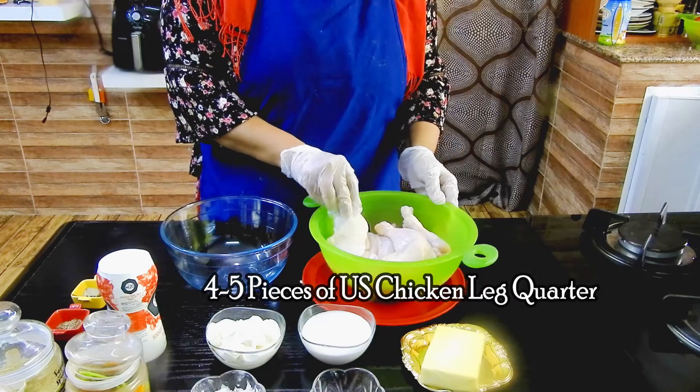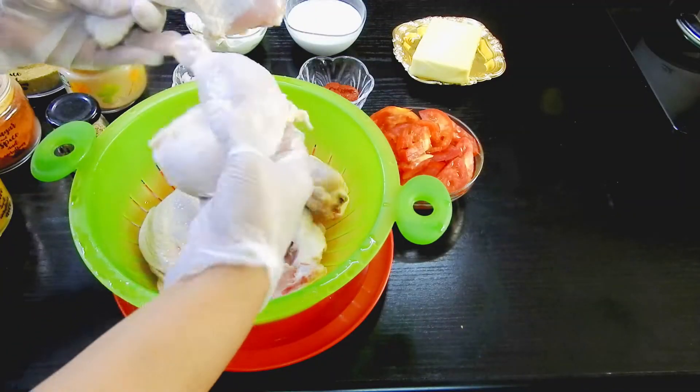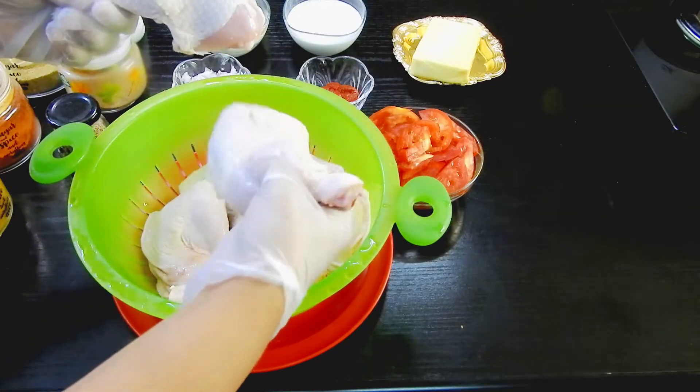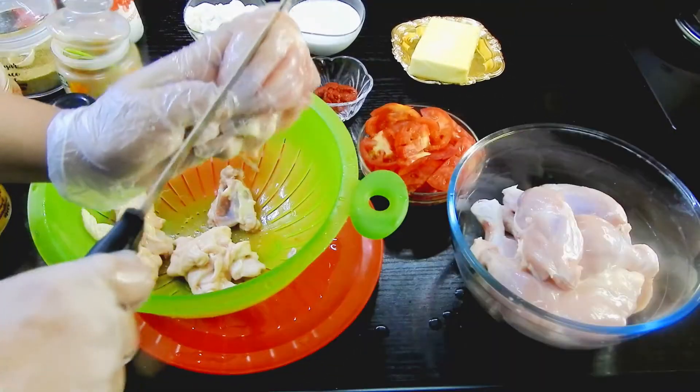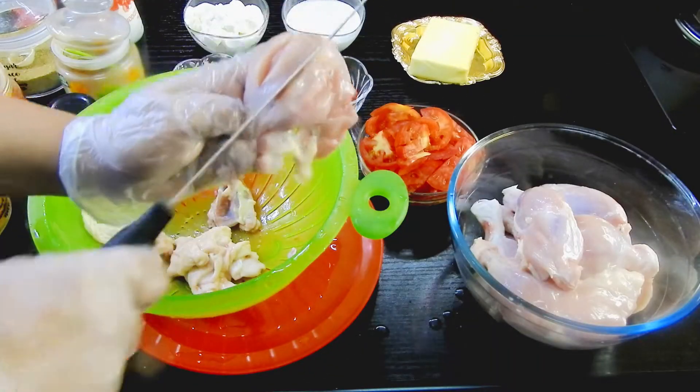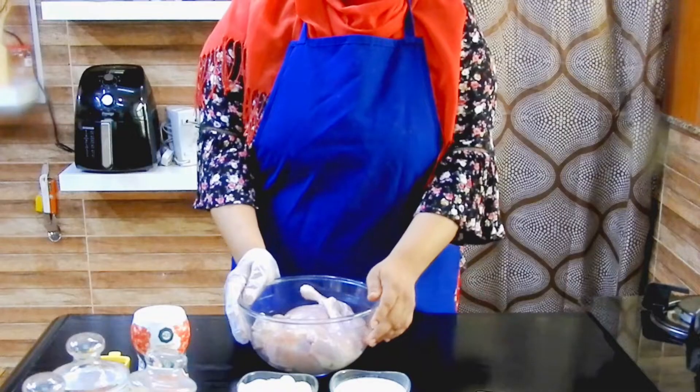These are the chicken leg quarters — US chicken — and I have just cleaned them with lemon water and some salt. I'm going to remove the skin off because this recipe doesn't need the skin, and then I'm going to give slits on the chicken pieces.